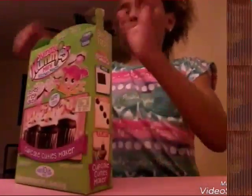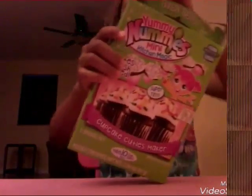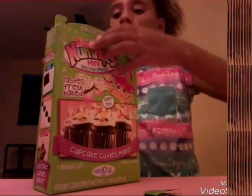So excited to eat the cupcakes! And if you never checked out my donut one, you can go check it out. If you've never noticed, there's tape here — it's pretty hard to open.